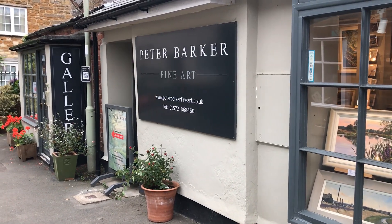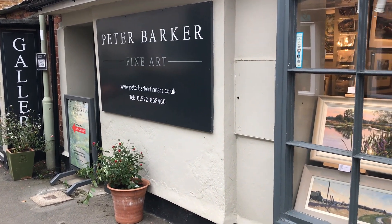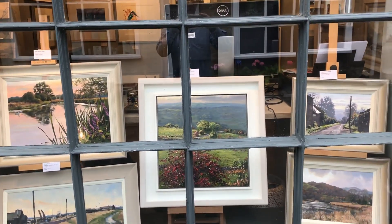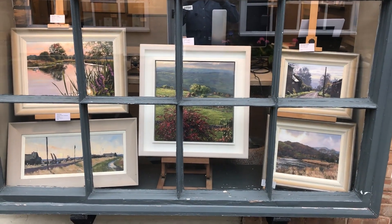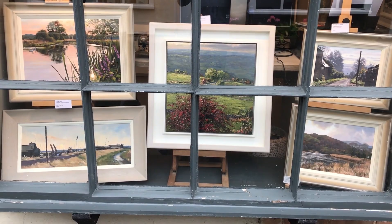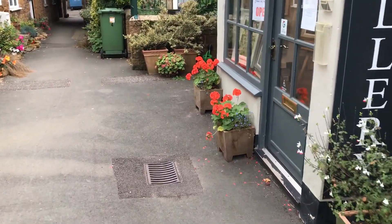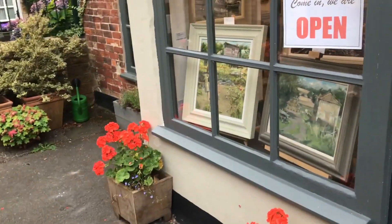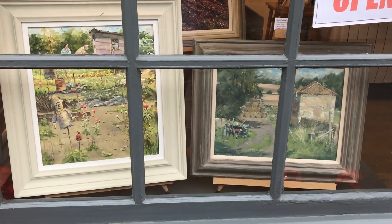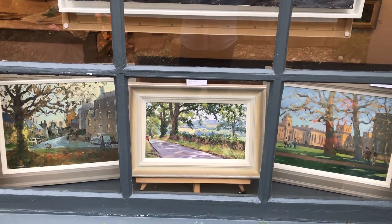Hi folks, Peter Barker here. I thought it was high time I shot a video virtual tour of the gallery as it's August - haven't done one for a few months. Jump aboard and let's take you through. There's our outside window on the right-hand side - John Lines and David Curtis in the window.